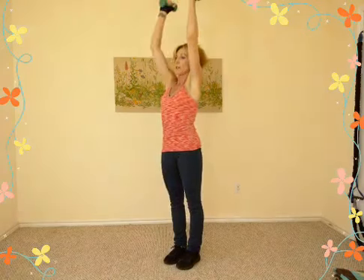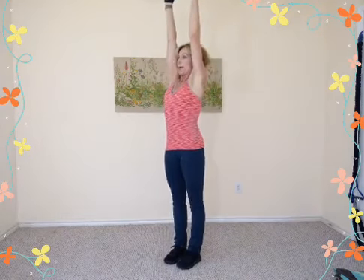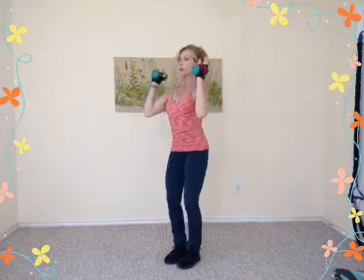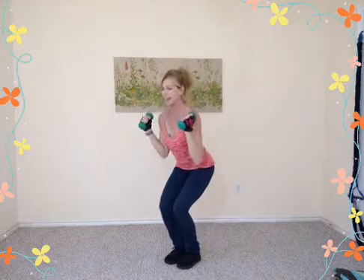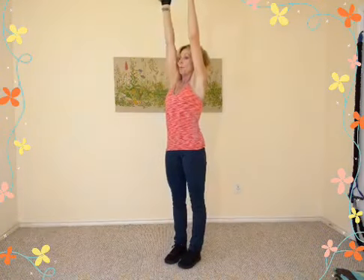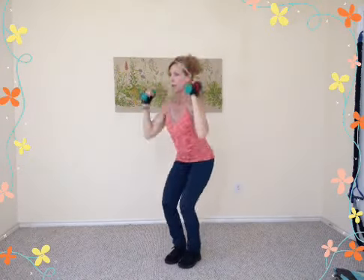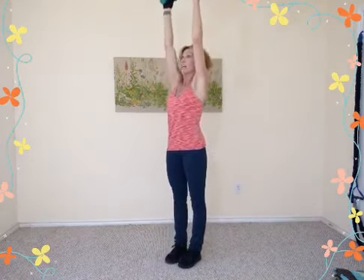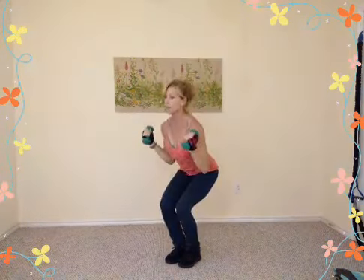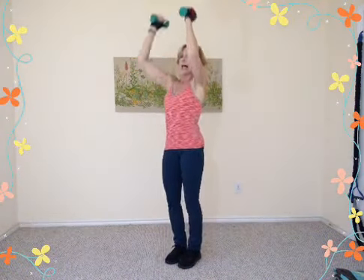Now it's an overhead press. Drop down for two counts, straighten all the way up for two — inhale down, down, exhale press straight up over the head. Full extension in the elbows, hands right over your shoulders at the top. Inhale down, exhale up. One more slowly, then eight repetitions quickly — drop it down, up. Eight, seven, six, four more, three, two, one.